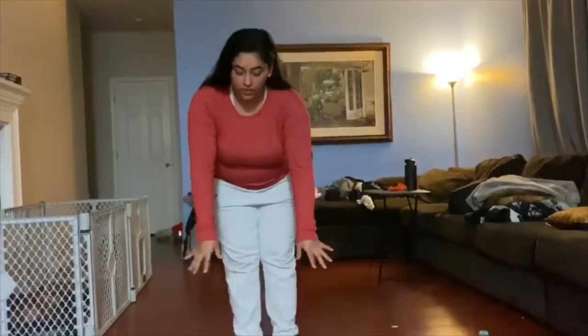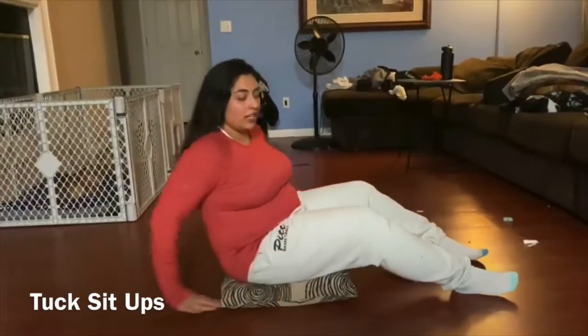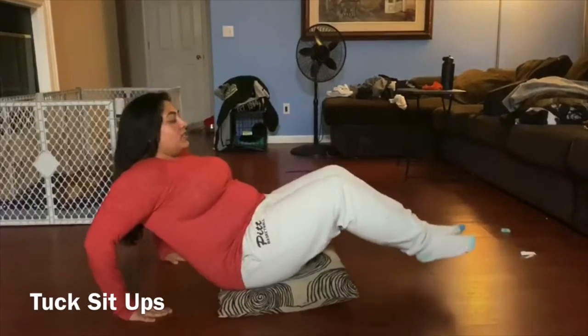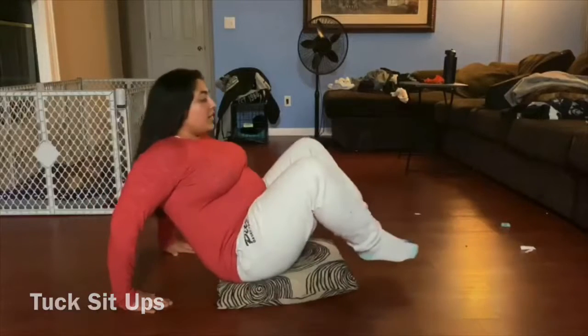The first one you're going to do is put the pillow on the ground. I'm going to do it facing sideways. You're going to sit on the pillow just so your butt doesn't start hurting. Hands behind you, fingertips facing forward. You're going to lift your legs, push out, lean back, come back in. Lean back, come back in.